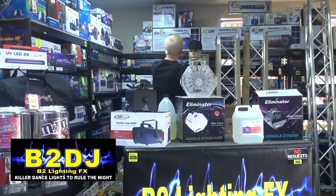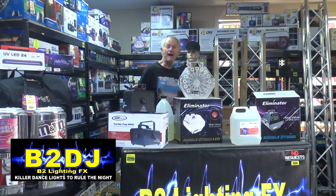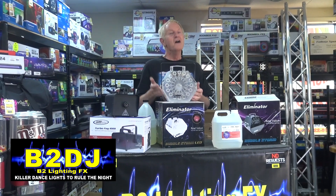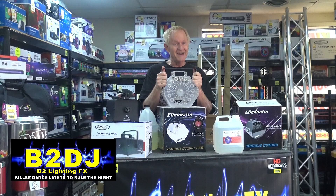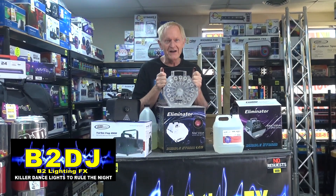Hey there, Woody. You got an ADJ cap on and you got a Chauvet shirt on and we're doing Eliminator today. By the way, you know the new thing nowadays is to tell you whether the video is being sponsored by anybody? These videos I do are not sponsored by anybody. If I like something, I'll tell you. If I don't like something, if you've seen any of my videos, you know I'll tell you that too.